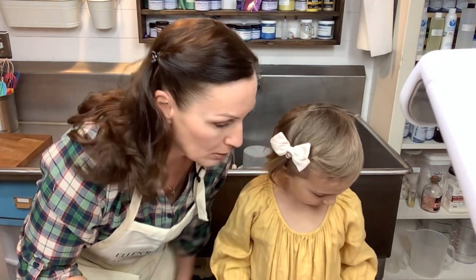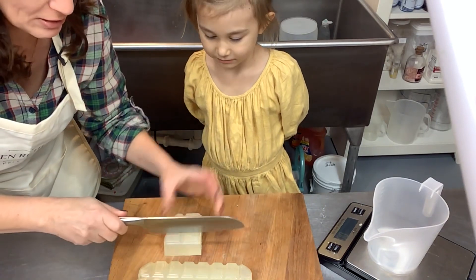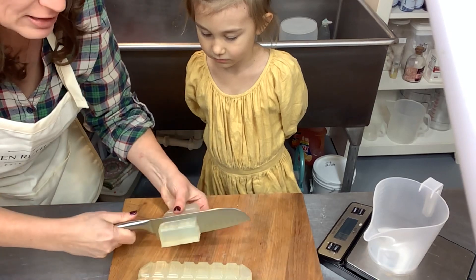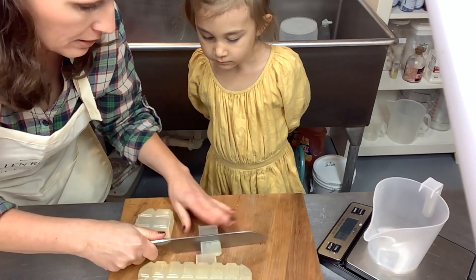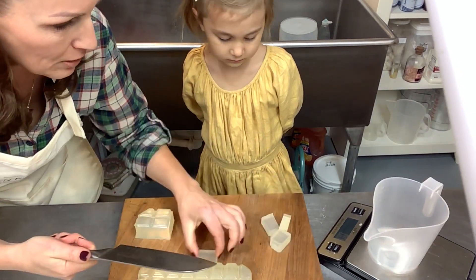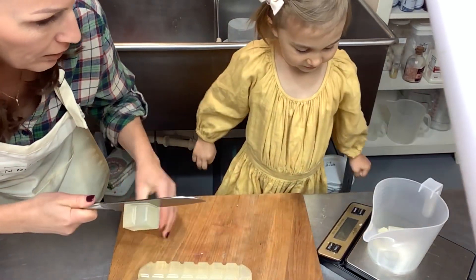Now what we need to do is get our melt and pour cut and melted. We're going to cut our melt and pour up into about one-inch cubes and melt it in about 30-second bursts until it's all melted — you don't want to overheat it. Elsie is in charge of the scale and we're going to measure out 12 ounces. I'll let you start putting those in — do you know what the number 12 looks like? No? All right, I'll tell you when we get there.